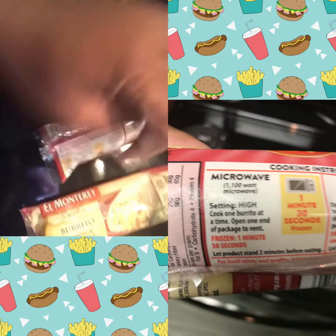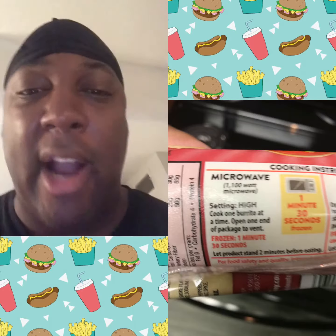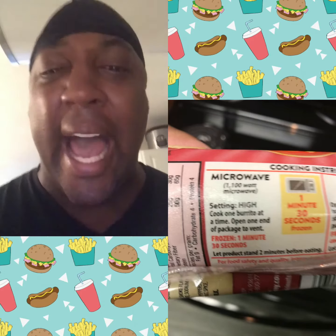So tell me why I can't cook two burritos at the same time in the microwave. Why are these instructions telling me I can only put one burrito — just one single burrito? I'm hungry. Why I got to wait?